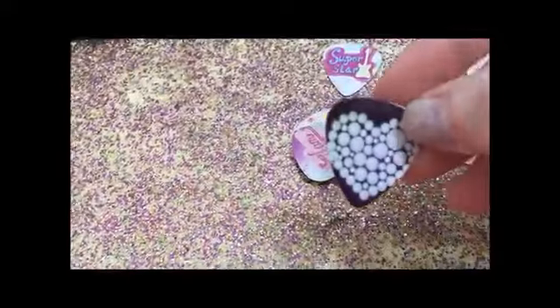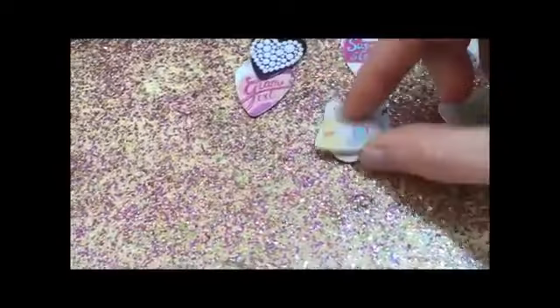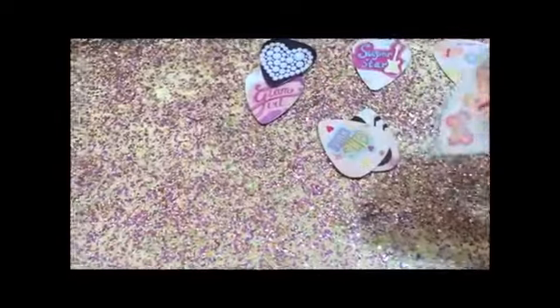Oh, I love this one — it has little diamonds in the shape of a heart. It says glamour girl on it. Then we have another one of those.